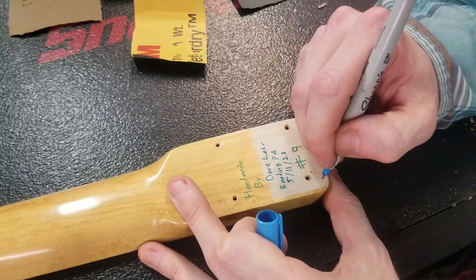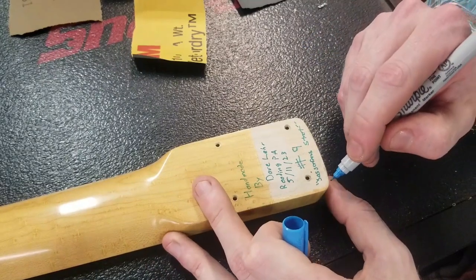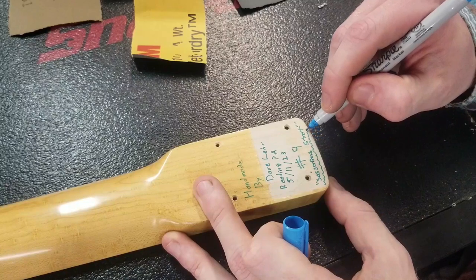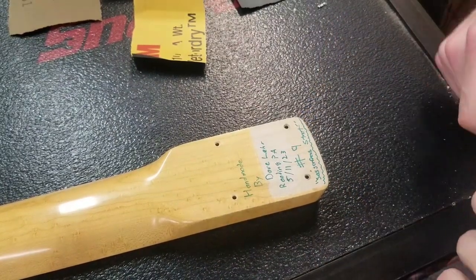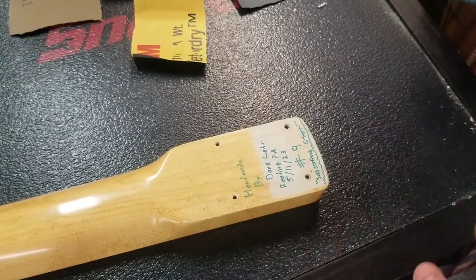What I've been calling it is the Sassafras Strat, because that is really the secret with this guitar — it is a sassafras two-piece body. I couldn't get wide enough pieces, so we just did a center seam as opposed to the offset seam. That's really the only thing about this guitar that's kind of quirky.